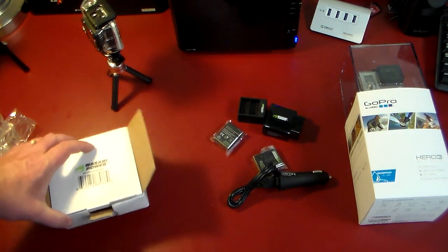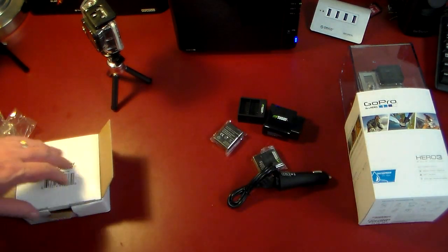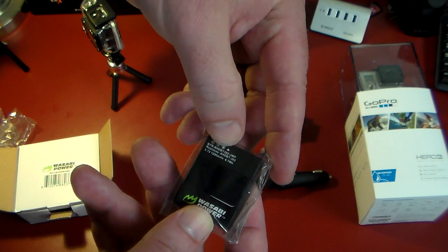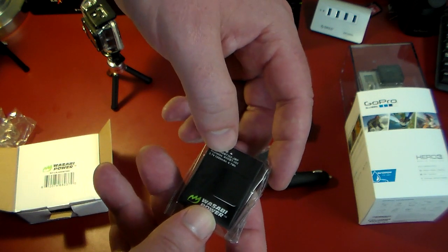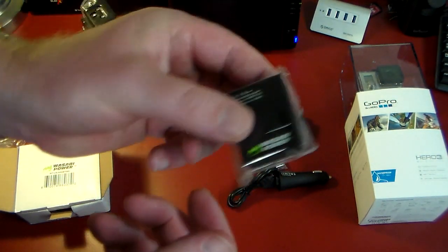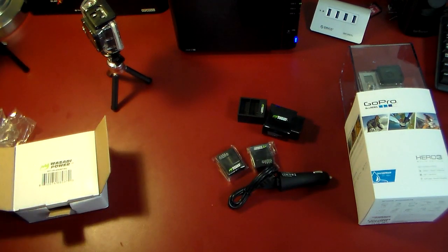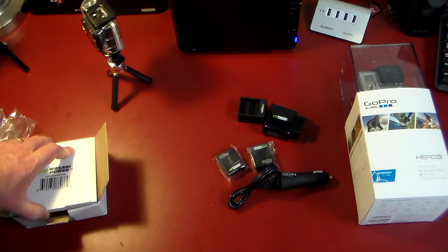Check the link in the show notes to pick this up. We want to thank Wasabi Power for sending this to the show to review. The batteries are very equivalent to GoPro brand — they are 3.7 volts, 1,280 milliamp-hours, 4.7 watt-hours, which is good for quite a bit of recording time. If you liked this video, give me a thumbs up and subscribe to the channel, and as always feel free to like and share. Thanks for watching.